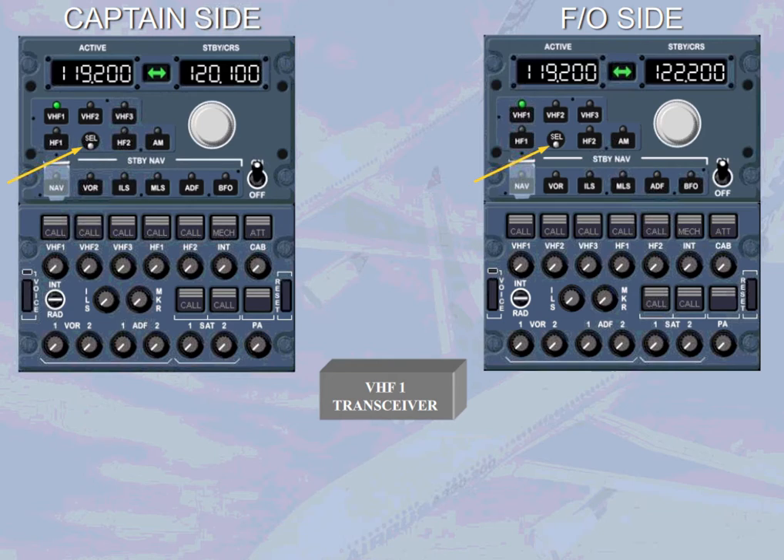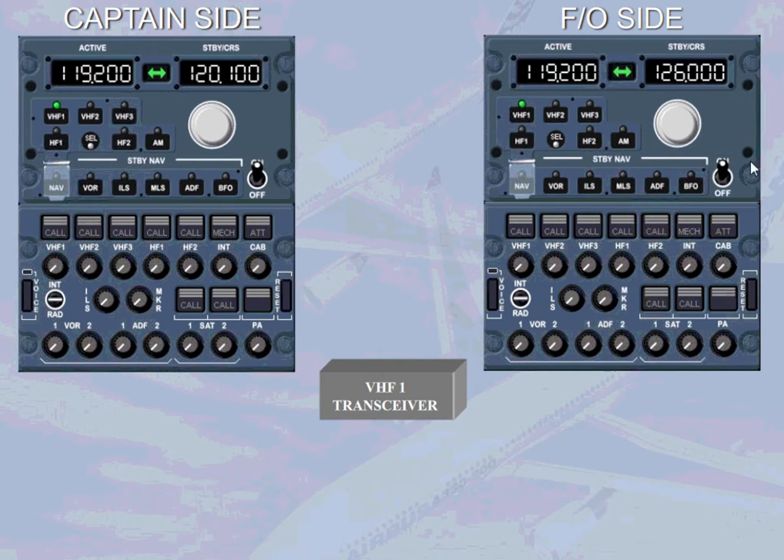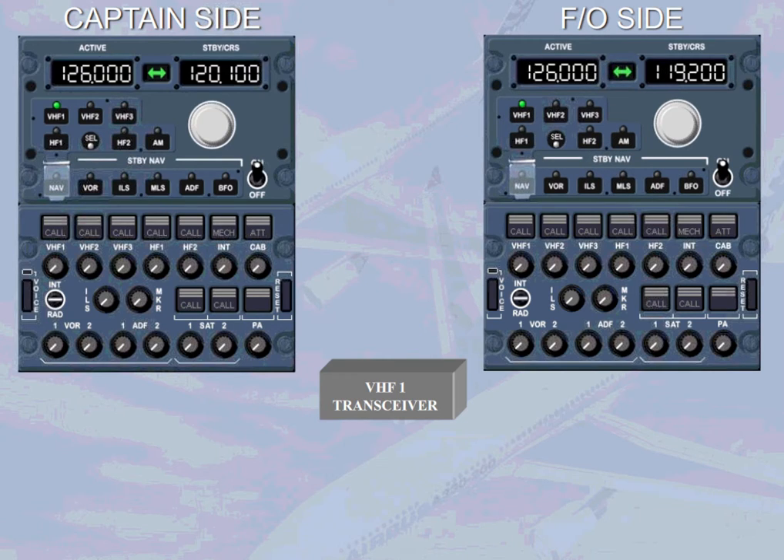You can tune the desired frequency in the standby window on RMP2. Select the standby frequency 126,000 — select the frequency rotary knob. Transfer the standby frequency to the active window. Observe that the active frequency changed on both RMPs. However, the standby frequency on RMP1 is unchanged, but the previous active frequency is displayed in the standby window of RMP2.